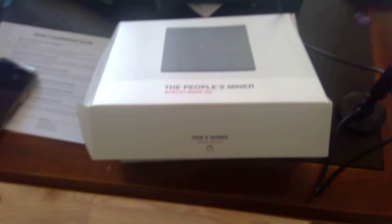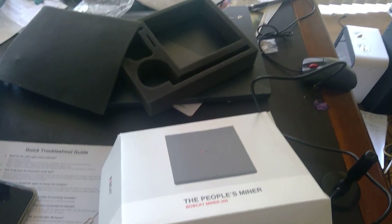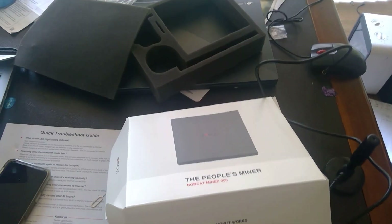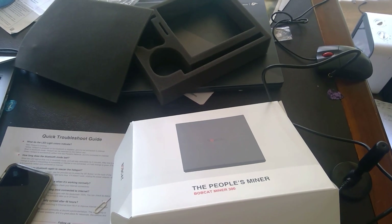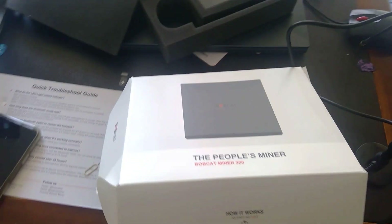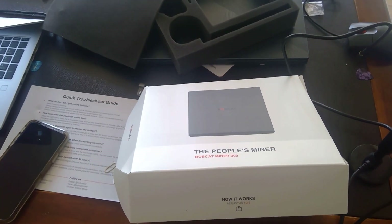I just got my Bobcat miner delivered today. I've been waiting for this thing for a few months and I'm very excited — I'm a big fan of the entire Helium project. I've researched a bunch of documentation and I'm active in the Helium community. Let's see how easy the setup is.